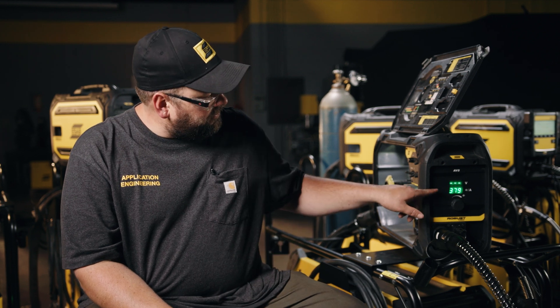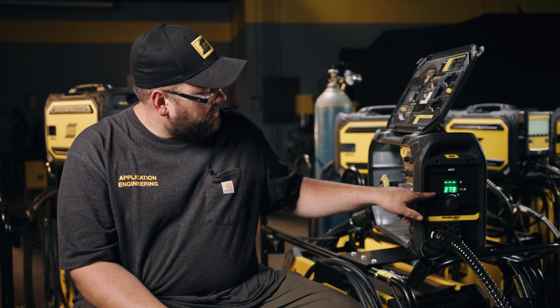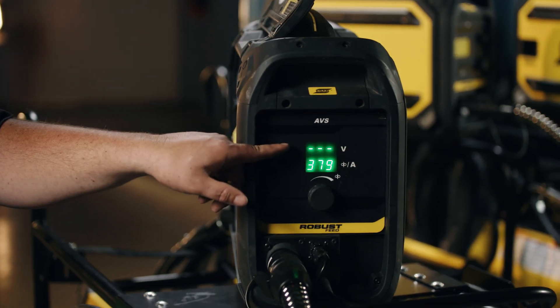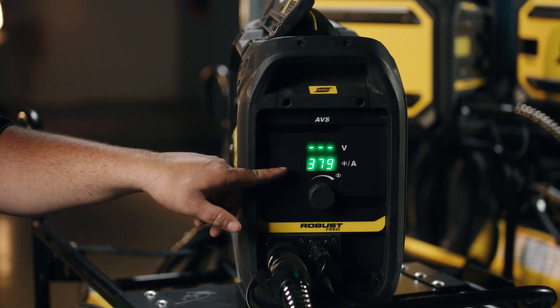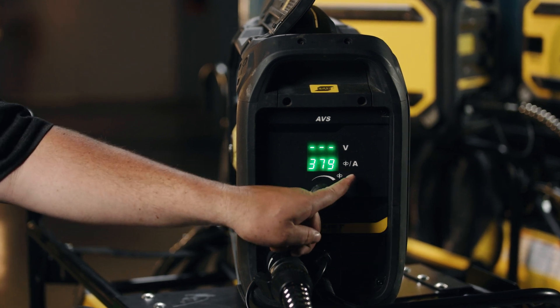This feeder can run on CC or CV output. Like a traditional off-the-arc feeder or AVS feeder, we set one variable at the power supply and the other one at the feeder. Here on our front display we are set up on a CV power supply, so the voltage is being set back at the power supply, and then we can set our wire feed speed. It also has a wire feed speed and an amp symbol.